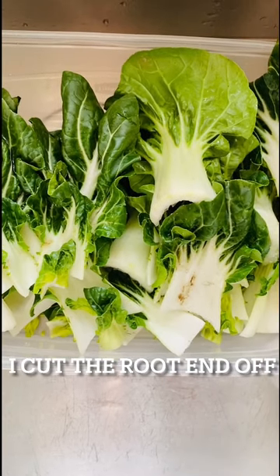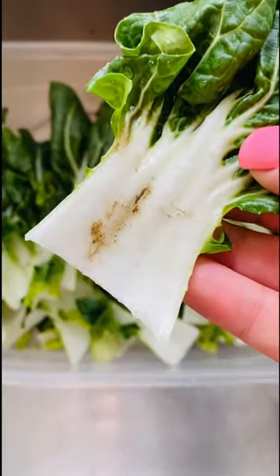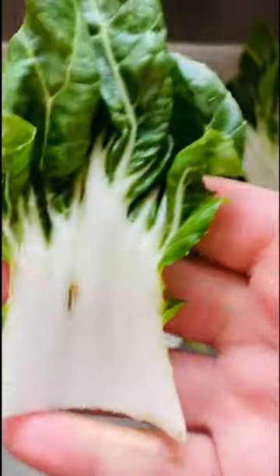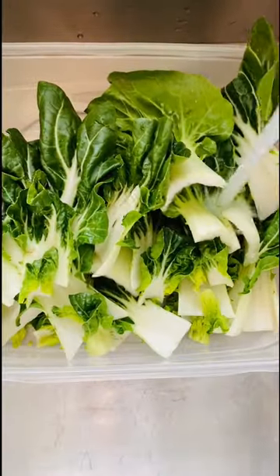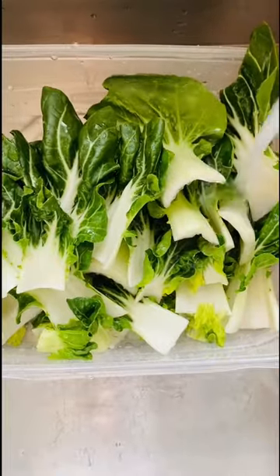Just a little tip when you guys are using bok choy — there will be grit on the inside. So you really want to make sure that when you cut up your bok choy, you're cleaning it. Do you see how that just came off? We're going to get a really good clean on this bok choy before we even put it into our pan.